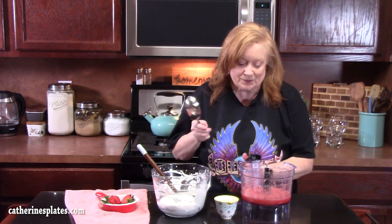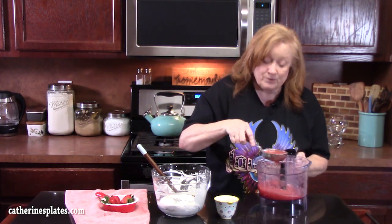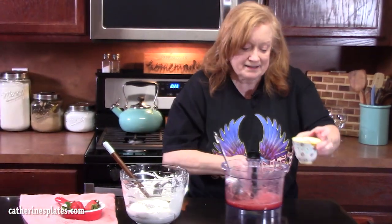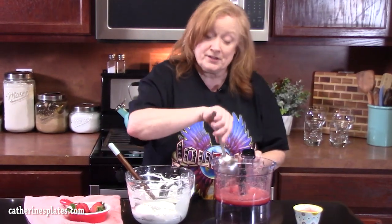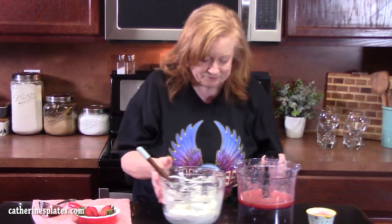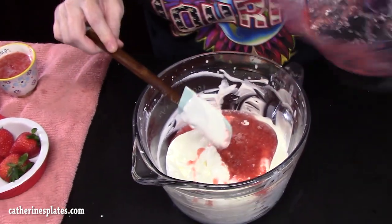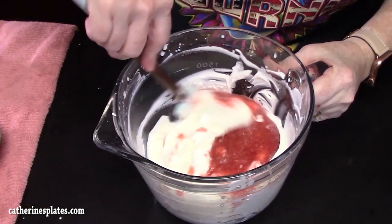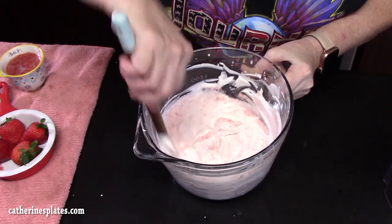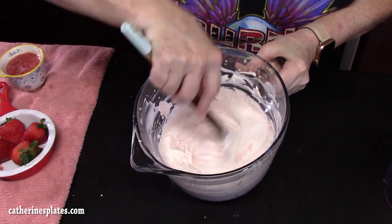What we're gonna do is go back to our strawberry puree and take out half a cup because we want to save that. We're gonna put that aside and put the rest of the strawberry puree into our whipped topping. Just take your spatula and fold it in. Surprise your Valentine with this — and your Valentine can be yourself, your spouse, a friend, your kids.